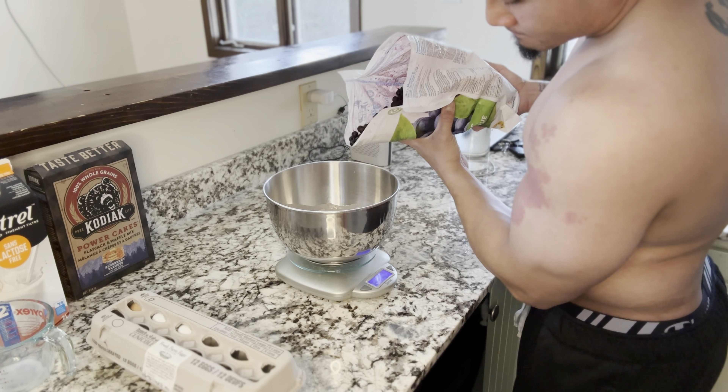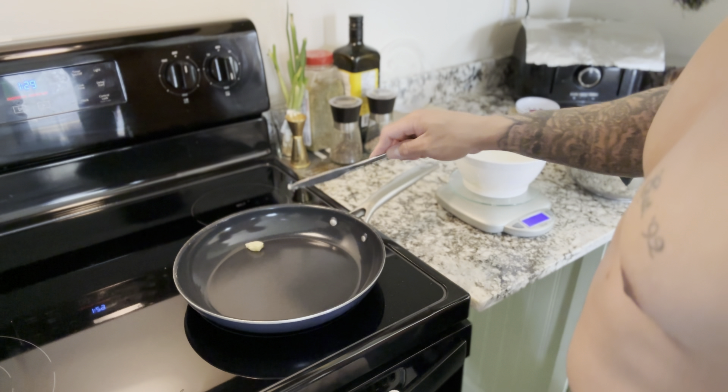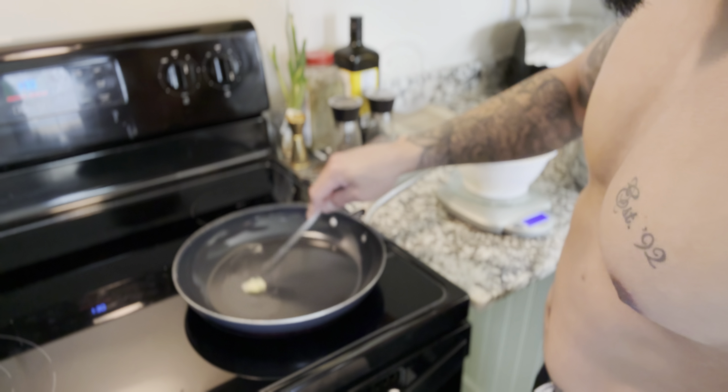That is my infamous egg rice. You can see the calories and the macros right here on screen. You can adjust them to your liking, but this meal has been an absolute staple for me, so I hope you can enjoy it too.